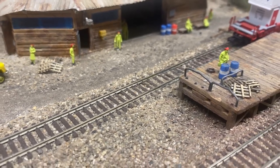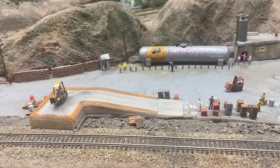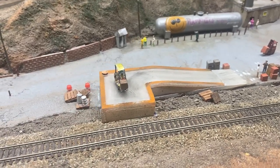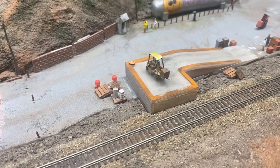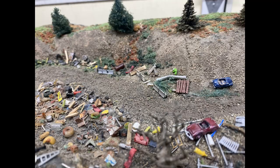Here are a few of the pallets after they've been painted. I enjoy adding these little details to my model railroad — they can work on a diorama just as well. Thanks for watching. I hope to see you in the next video.